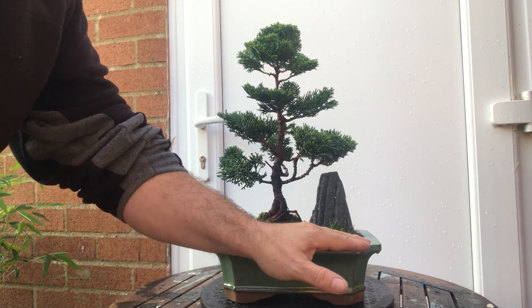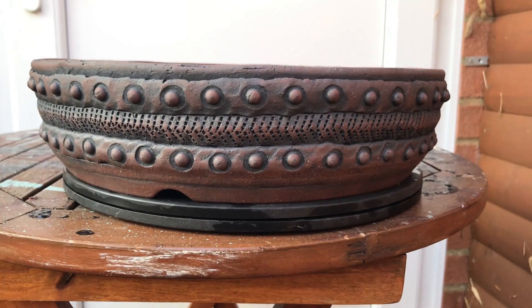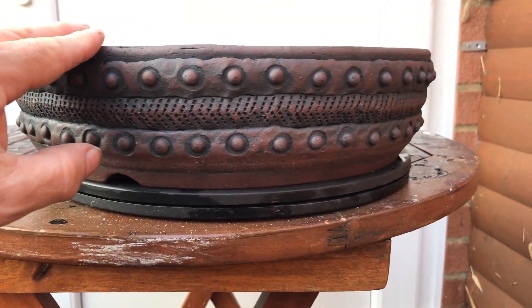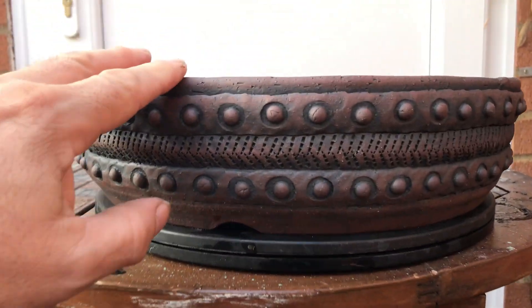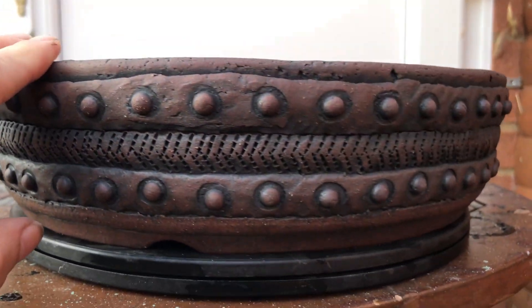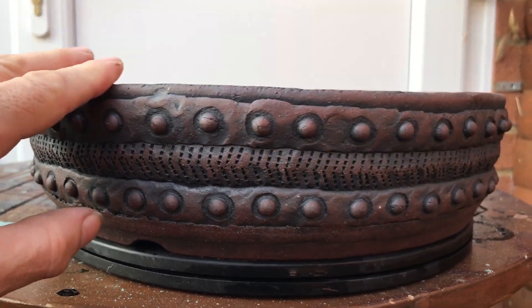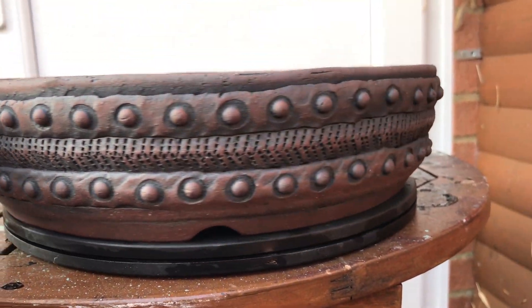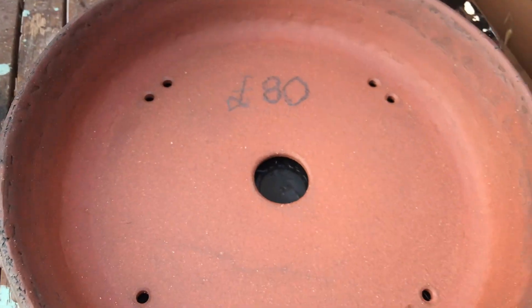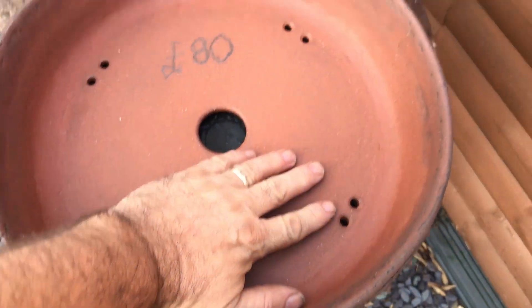Very happy with that! The last thing I bought was this lovely large pot — I just love the design on it, really pretty. It's from Tone Ceramics and it cost me £80. As you can see it's quite a large pot — there's my hand in there for scale.